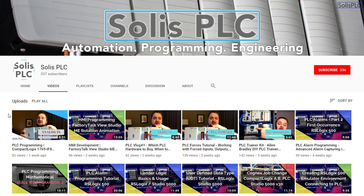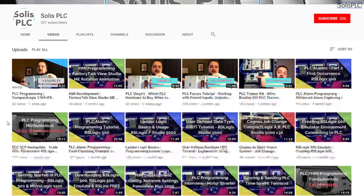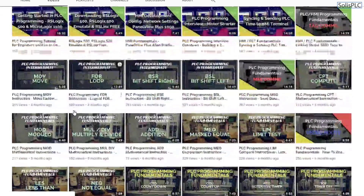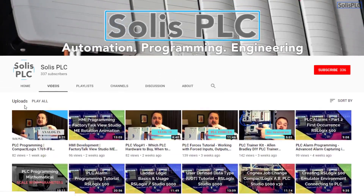Before we get started, I wanted to quickly point out all the great content we've been releasing on the Solus PLC YouTube channel, including industrial automation, PLC programming, and HMI development. If you enjoy this type of content, please click the subscribe button and the notification bell to receive the latest content.